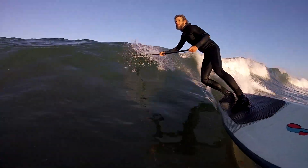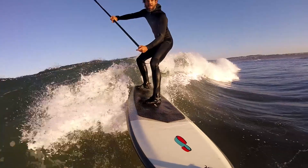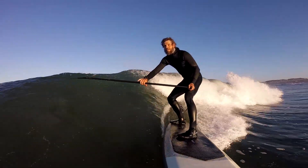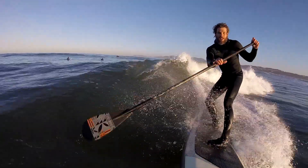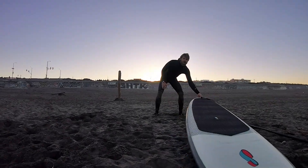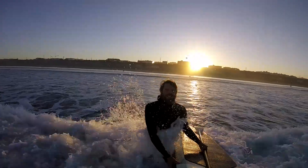Good morning! Really curious and stoked to try out this waterproof gimbal. I had no prior experience with a gimbal — the lack of waterproofing really turned me off to using them. I just didn't see myself using them that much, and so here I am testing it out.